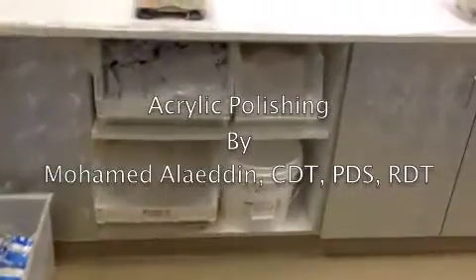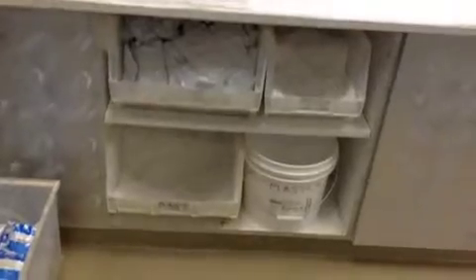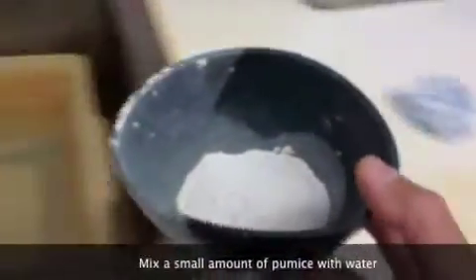In the wet lab by the cabinet, you will find the pumice in a container. You can take just a little bit with your mixing bowl and mix it with a little bit of water.